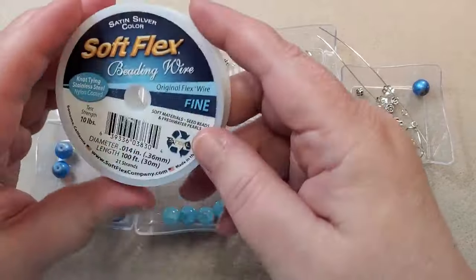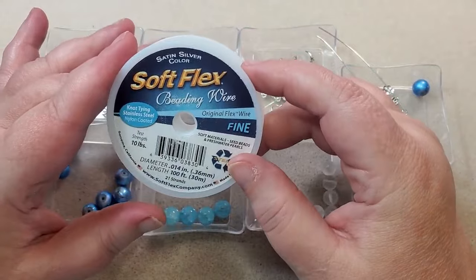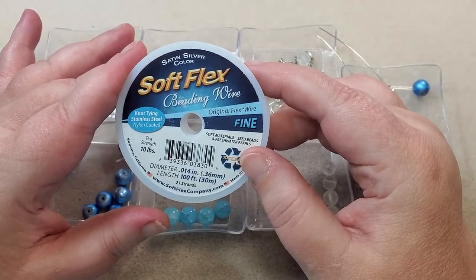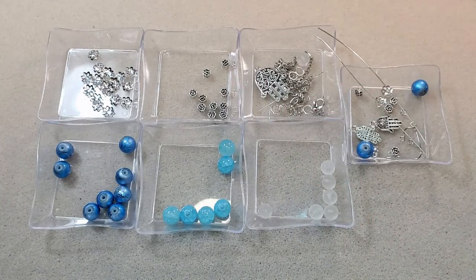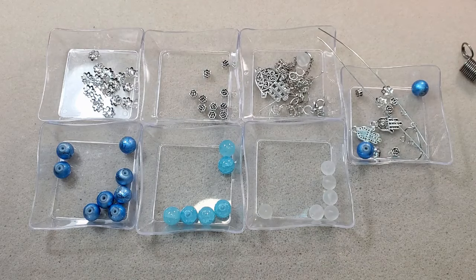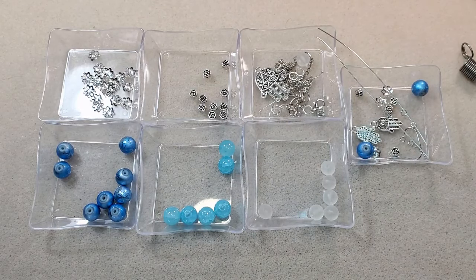I'm going to be using my Soft Flex beading wire in fine — this is 21 strand in the satin silver color. I would have used the bead stringing wire that comes in the boxes, but I'm all out of the silver. I've got my bead stoppers. I'm going to be using my chain nose pliers, tweezers pliers, round nose pliers, both pairs of bent chain nose pliers, both pairs of crimping pliers, both pairs of cutters, my flat nose pliers, and I've already used my memory wire cutters to cut my chain — that's what I use to cut chain.